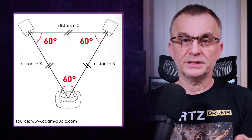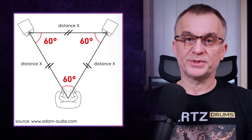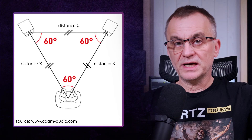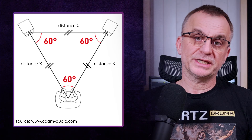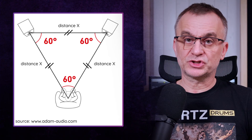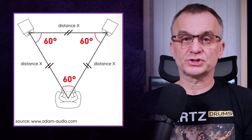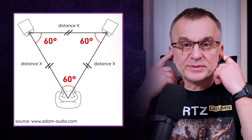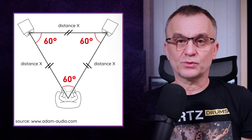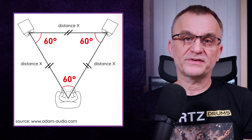Your head and the two monitors should form an equilateral triangle. If your monitors are 90 cm apart, your head should be 90 cm from each monitor. If the room is bigger and you space the monitors 1.3 m apart, your head should be 1.3 m from each monitor. For the center point, we assume the center of your head — some acousticians use a point slightly behind your head, because you naturally lean back a bit to keep a balanced listening position.